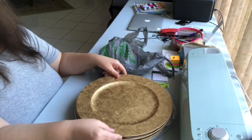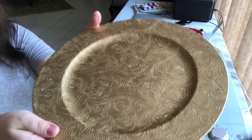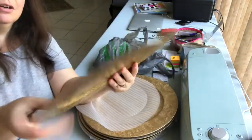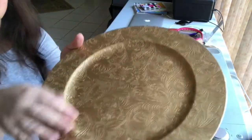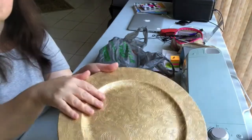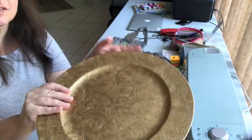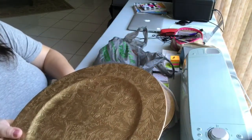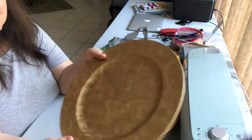I was excited to find these at Dollar Tree. I hope you can capture the details of these charger plates. Yes, these are charger plates — they are a gold color, acrylic or plastic, very strong and thick. I love the detail and texture, they're just gorgeous. Dollar Tree brings out charger plates every year but this is the first time I've seen this motif. I got six of them.